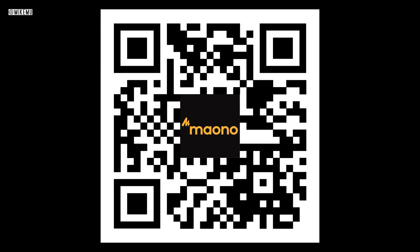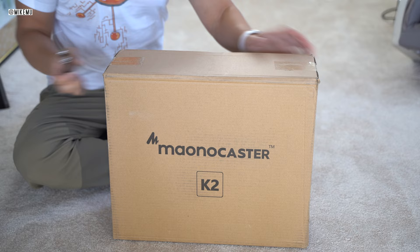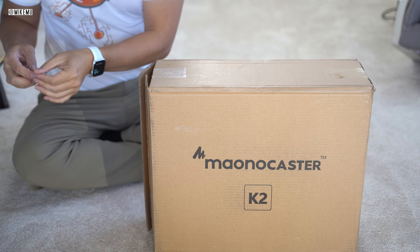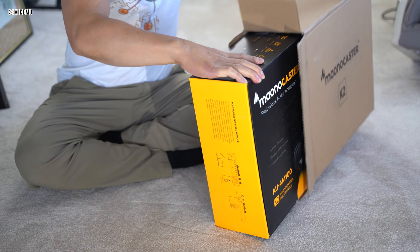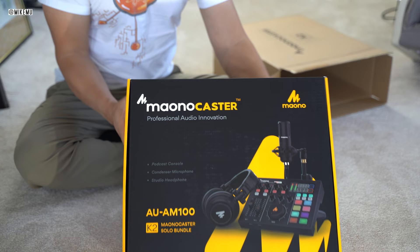Hi everyone, this is Mike Mu here and we are unboxing the Maono Caster K2. This is a Kickstarter campaign that my brother had backed, and he allowed me to check it out. For those of you that don't know, I run my own podcast called MoosterTech — you can check it out on any major podcasting platform. I use a Rodecaster Pro, which is over $700 for the mixer alone. You'll find out shortly why the Maono Caster solo bundle is a much better deal.